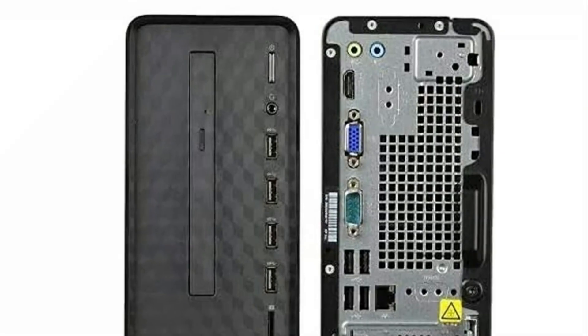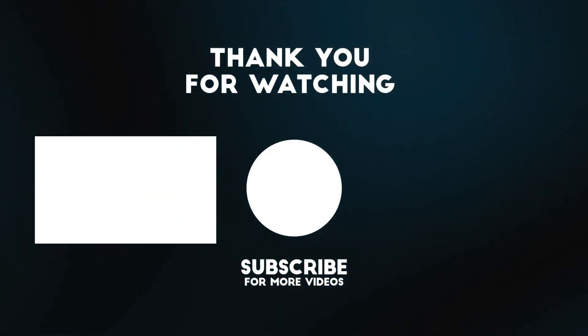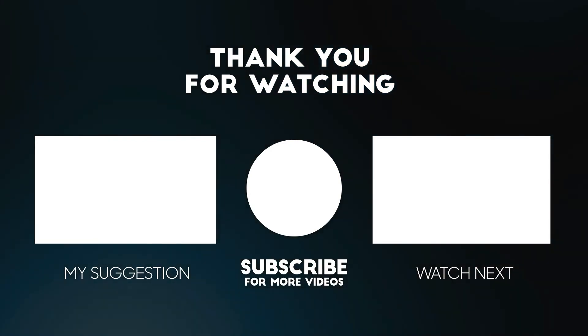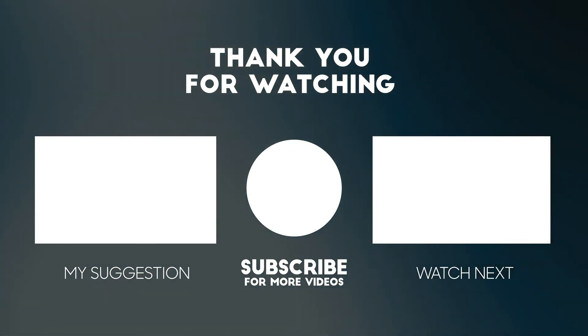All the details for this product are in the description below. If you enjoyed this video, please consider subscribing to our channel for more videos like this one, and if you liked it, please consider giving a thumbs up.